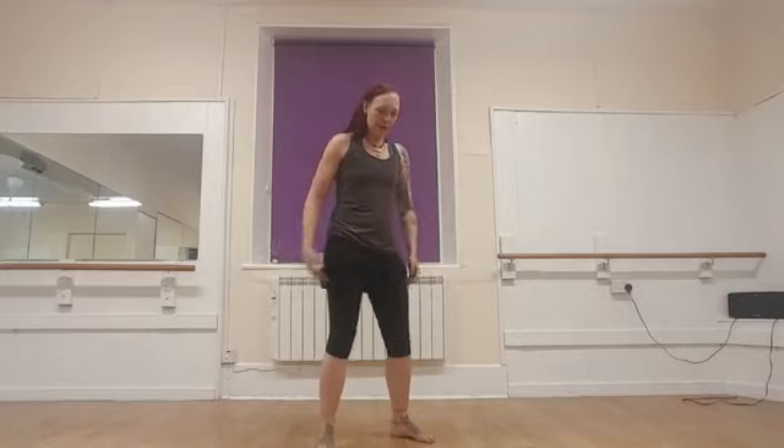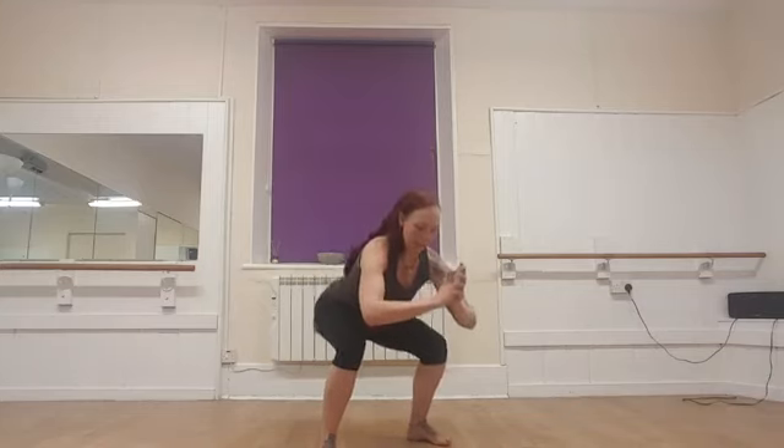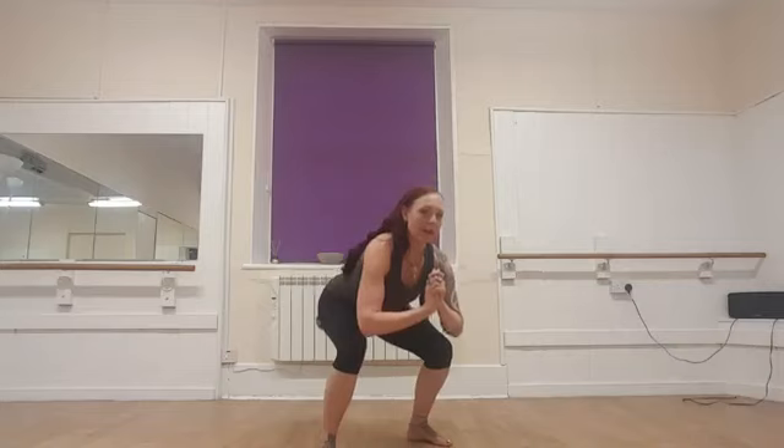Getting ready for our little squat pulses — this is a killer of the quads, really good for you. Here we go — pressing back, making sure the knee is tracking the toes, belly is engaged, keeping the upper body lifted. Pressing down, down, down. A little faster if you can. Keep going for me — 4, 3, 2, 1 — and rest.